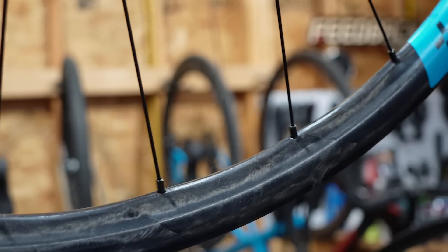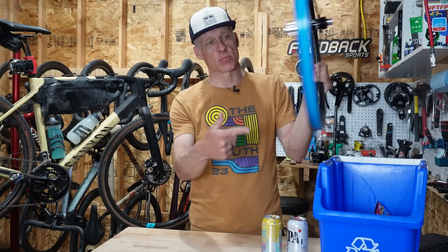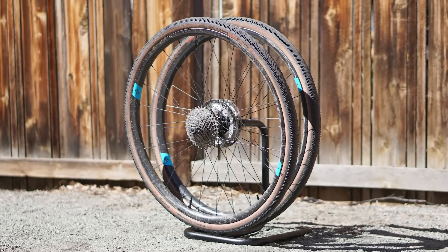A carbon fiber rim that's 100% recyclable and damps vibration better than other leading wheel brands — these are the two big claims of the new brand Forge and Bond.